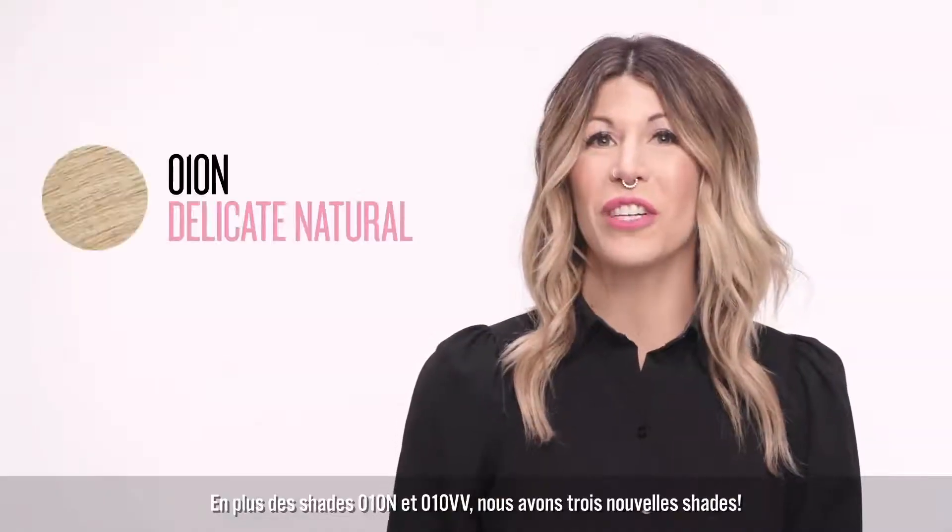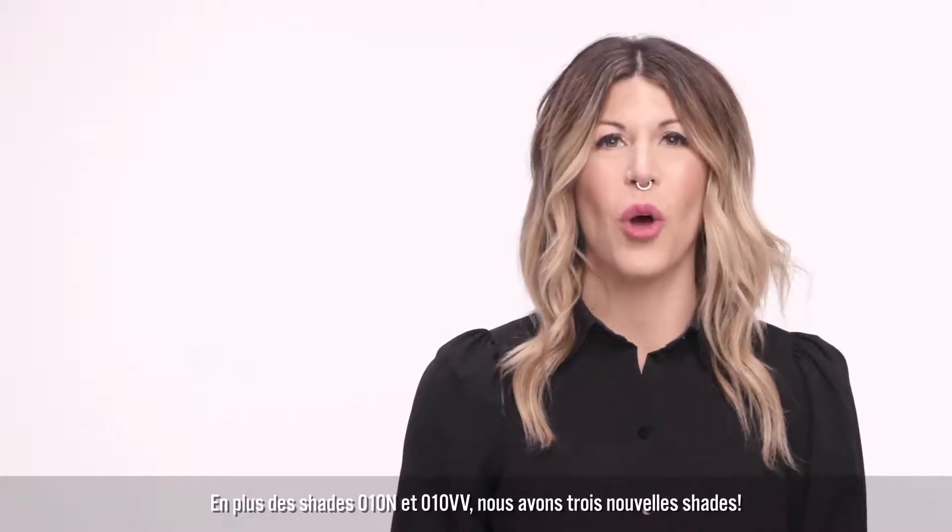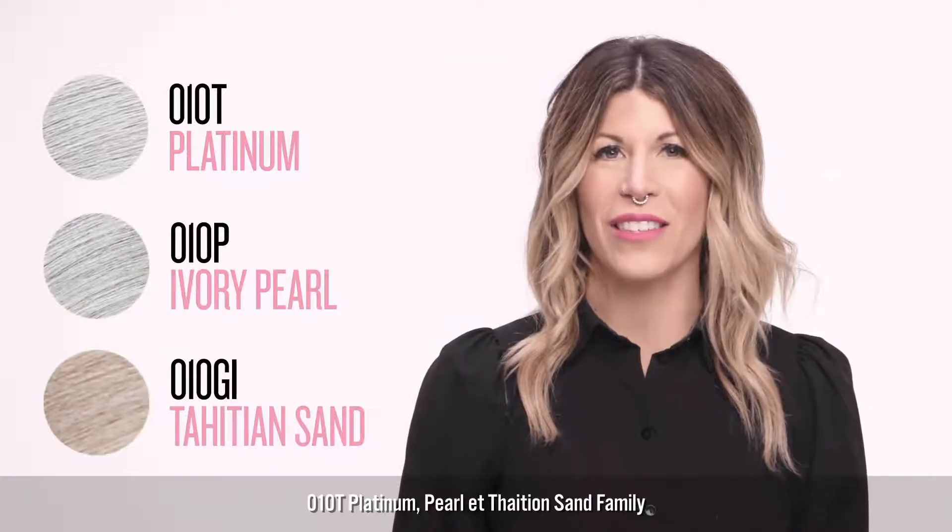Now, in addition to 010N and 010VV, we have Level 10 toning options available within the titanium, pearl, and gold iridescent families.